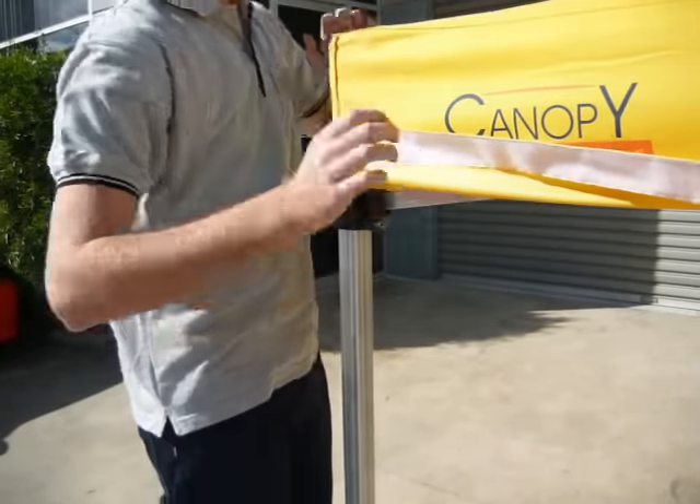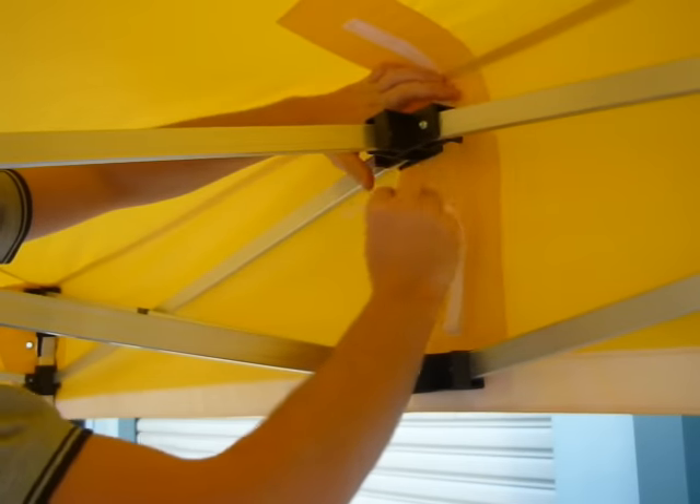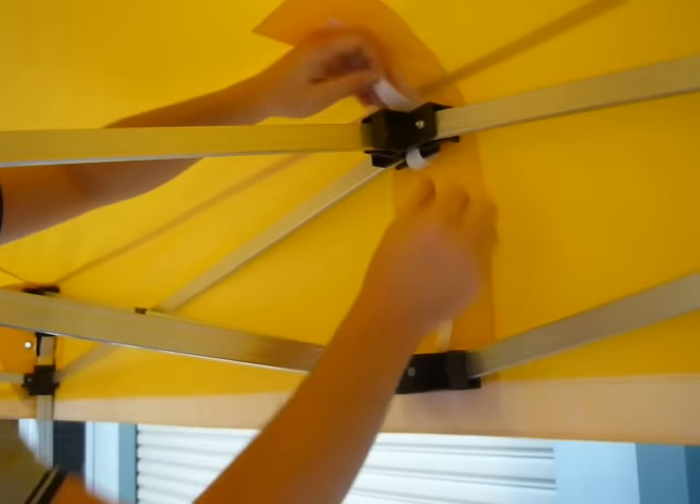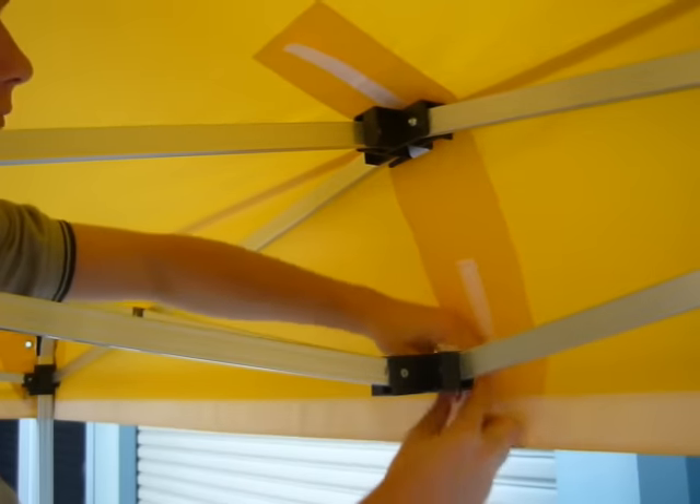After this, jump under the marquee. You will then need to connect the top Velcro to the frame. This Velcro ensures that the top stays taut on the frame and all water runs off easily.